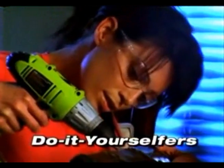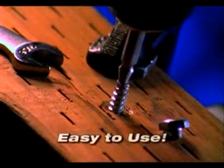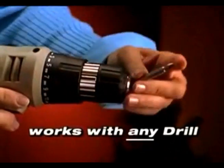The Speedout is a must-have for do-it-yourselfers, boat owners, hobbyists, mechanics, carpenters, or anyone else. The Speedout is quick and easy to use.